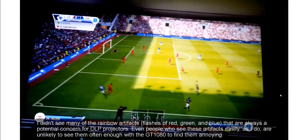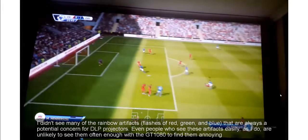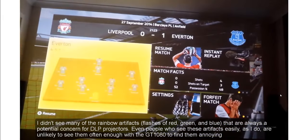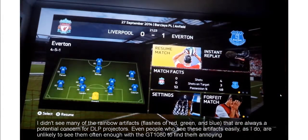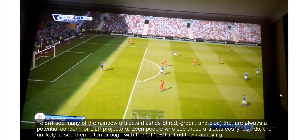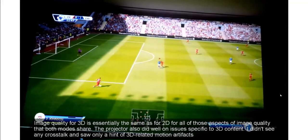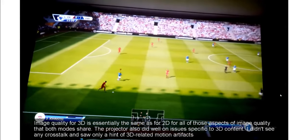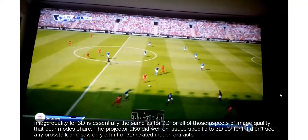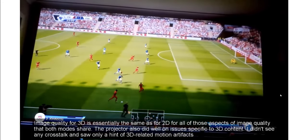I didn't see many of the rainbow artifacts — flashes of red, green, and blue — that are always a potential concern for DLP projectors. Even people who see these artifacts easily, as I do, are unlikely to see them often enough with the GT 1080 to find them annoying. Image quality for 3D is essentially the same as for 2D for all aspects of image quality that both modes share. The projector also did well on issues specific to 3D content; I didn't see any crosstalk and saw only a hint of 3D-related motion artifacts.